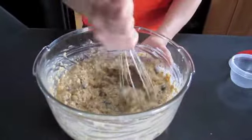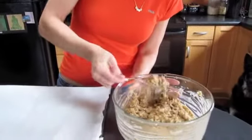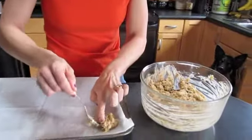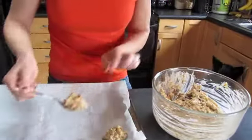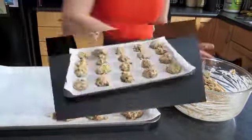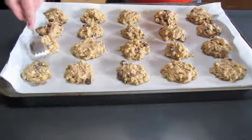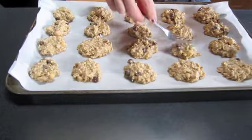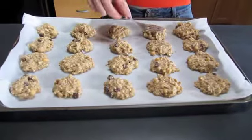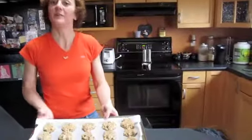Now you're going to let this dough rest for ten minutes. After ten minutes, you're ready to put your cookies onto your lined cookie sheet — I have parchment paper here. I have my oven set at 350 degrees Fahrenheit. You're dropping your cookies about a tablespoon amount. Once they're on the sheet, you can flatten them a little bit with a fork. I have 20 cookies here; you may get a little bit more or a little bit less. Put them in the oven for about 25 minutes until they're golden brown.